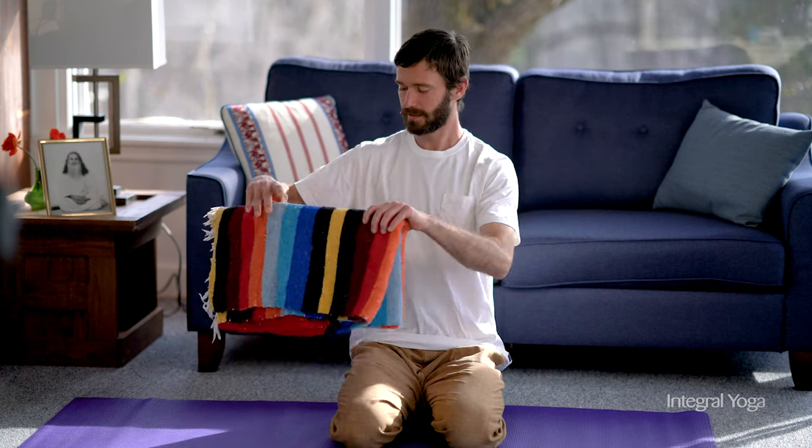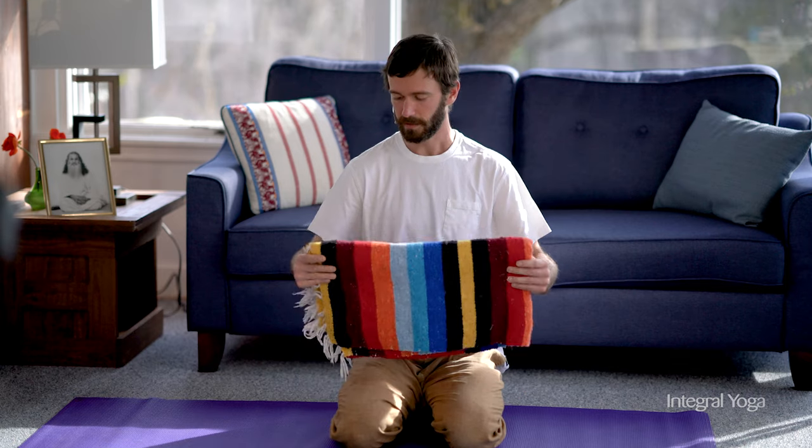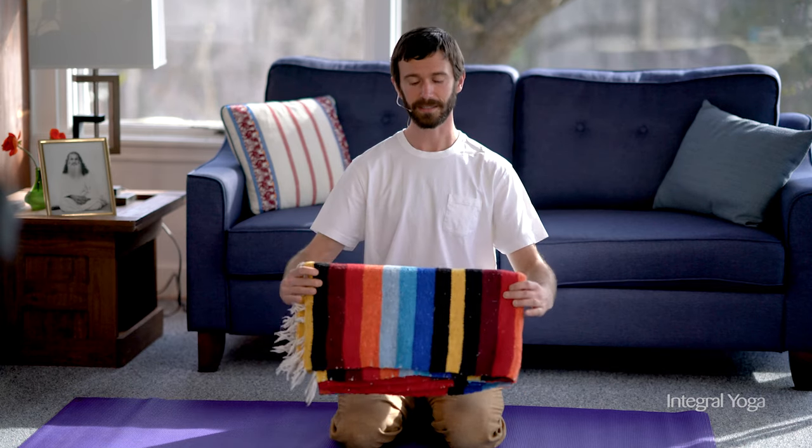A blanket — this is a very beautiful blanket we have here — is an extremely useful tool for your Hatha yoga practice. I highly encourage using props to explore what feels best in your body. We want the practice to be enjoyable and easeful and fun in our bodies, so there's no need to strain and feel like we can't use props.